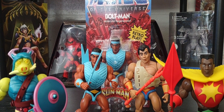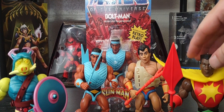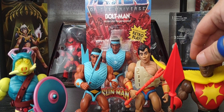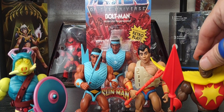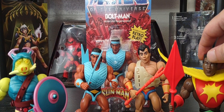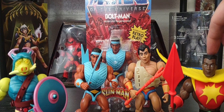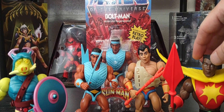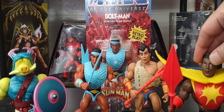I hope Mattel will continue the Sun Man line giving us more figures after the final three coming out soon. Check out MattelCreations.com — they have a video on their channel showing the final three figures of Sun Man coming soon as a pre-order, though I'm not sure what that pre-order entails.